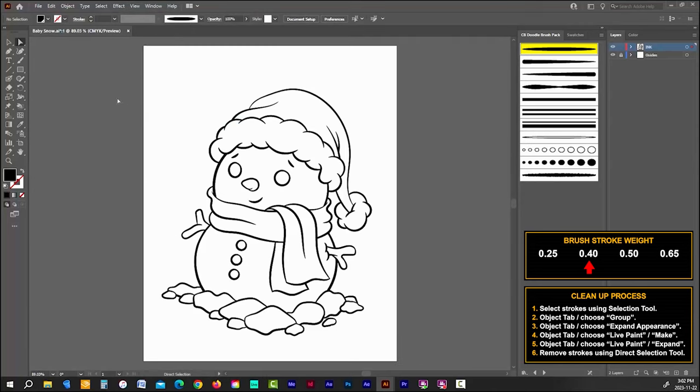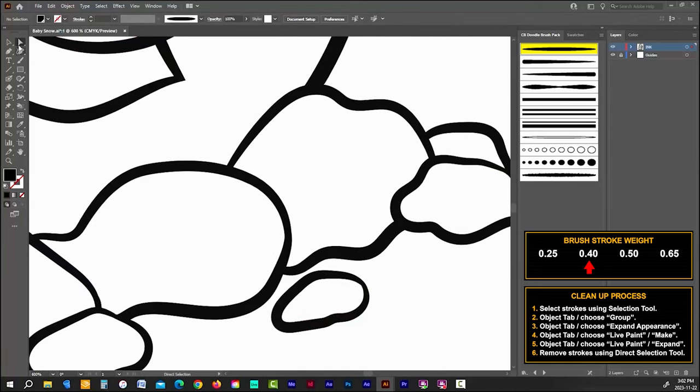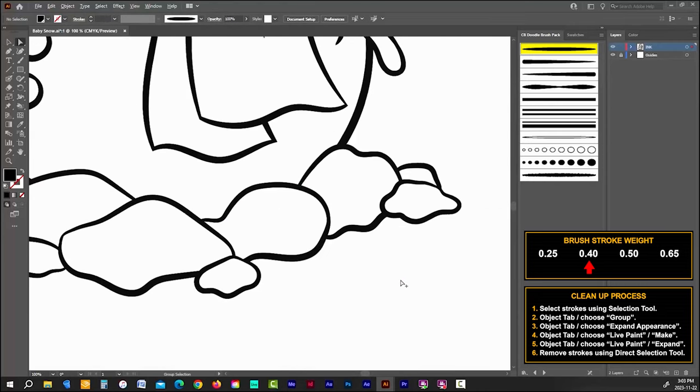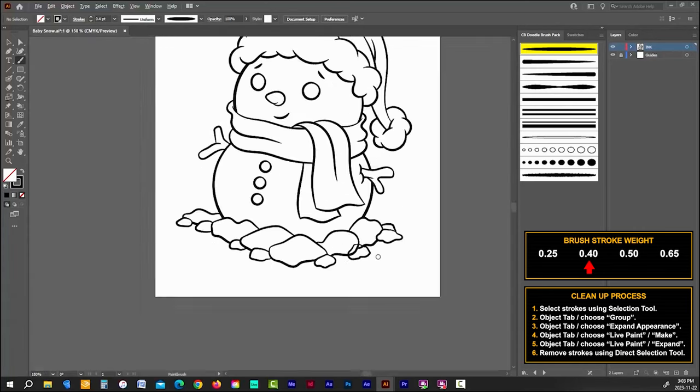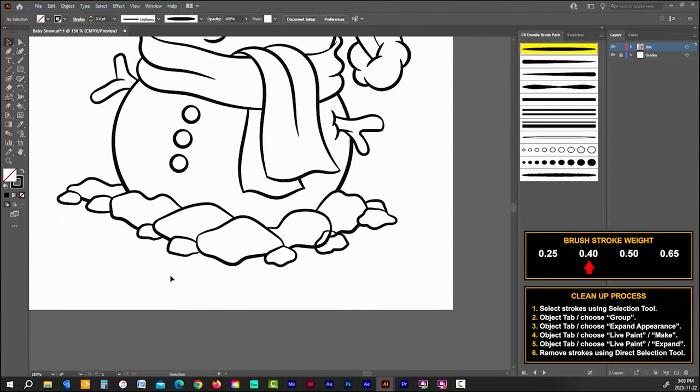If you find that one of your strokes hasn't overlapped another, just delete it, redraw that stroke, and go through the cleanup process one more time. If something ever looks out of place, delete what you have and fix it. It's far better to take a few minutes to fix mistakes now than to try to fix them after you've painted the illustration with shadows and highlights — the process to fix it at that stage takes a lot longer.